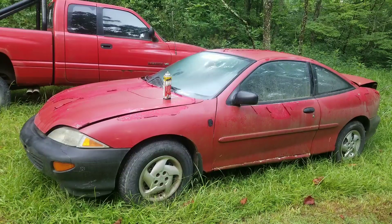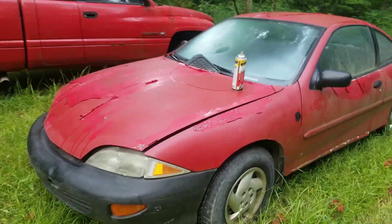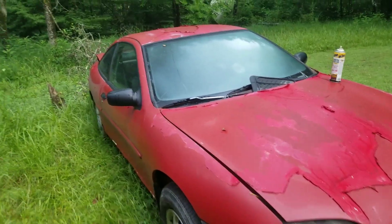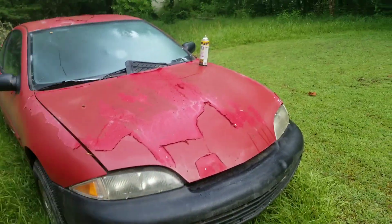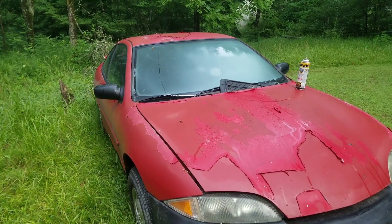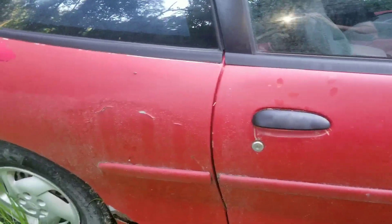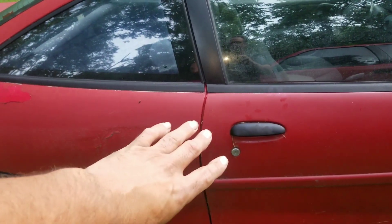This is a 1996 Cavalier, 2.2 liter four cylinder. Unfortunately it has the automatic transmission — pretty much everything you get nowadays has automatic, but I can deal with it. I drove this car a lot. I was going to do a restoration on it and then I discovered there's nothing here. See how this is all cracked? When I started stripping it down I figured out this whole section is basically gone — rusted out and busted up.